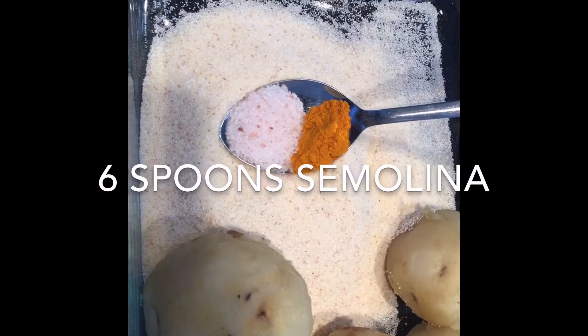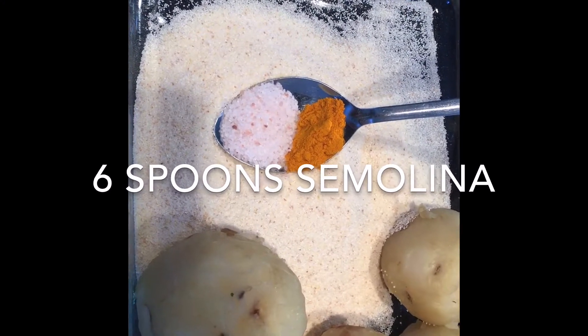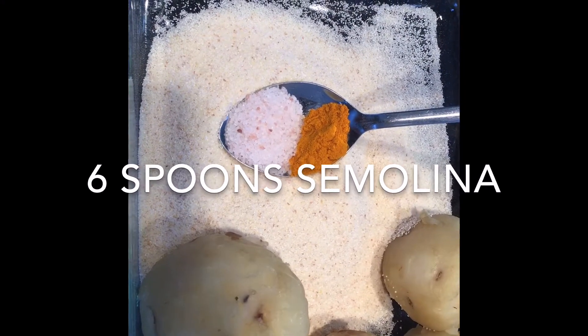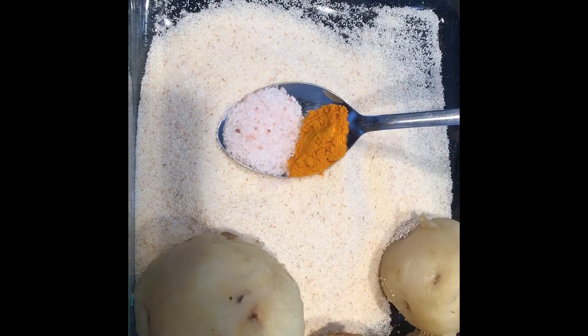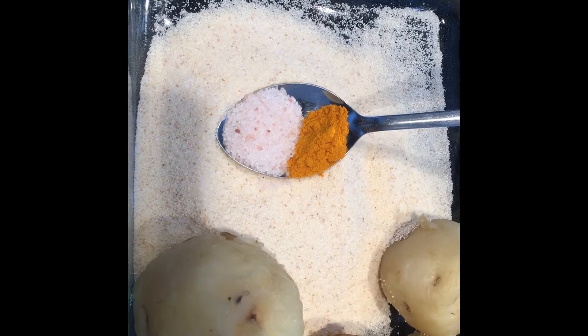Okay let's start the recipe. Ingredients for street style cutlets. I've taken six boiled potatoes, six spoons of marawal, half spoon salt, and a pinch of turmeric.